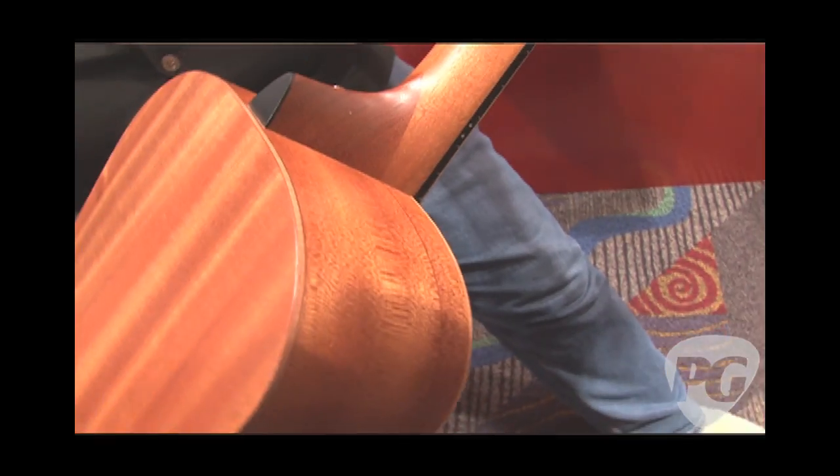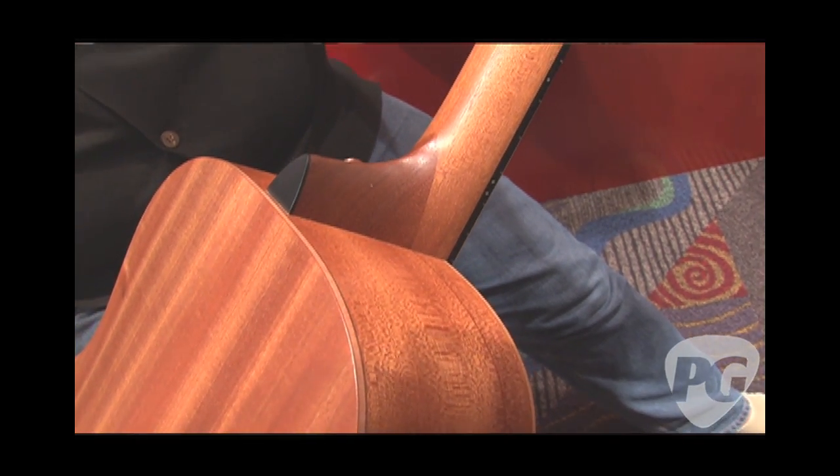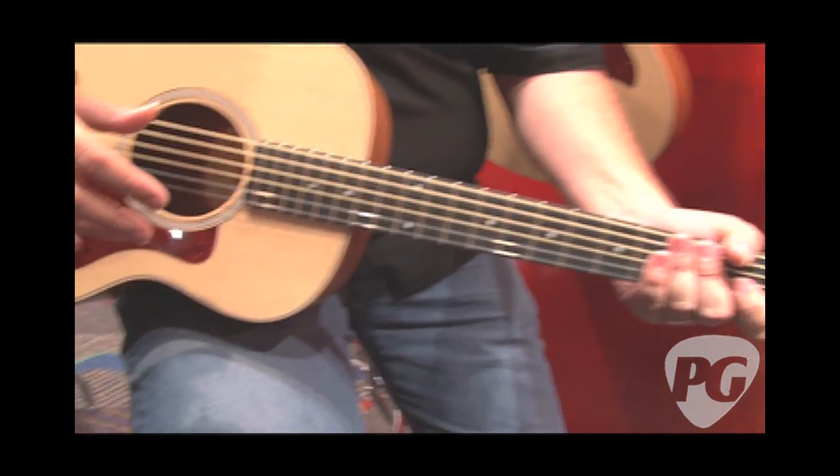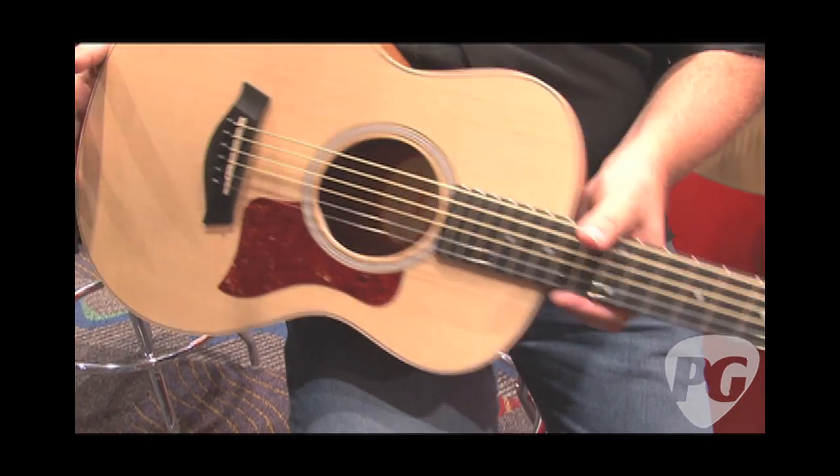It's got our full NT neck joint, and it has all that stuff where you just get lost playing on it. Before you know it, two hours have gone by and you're still playing guitar, which is fine.